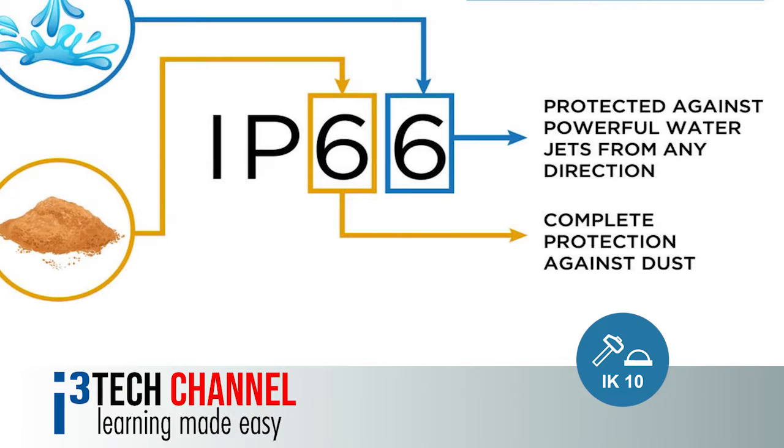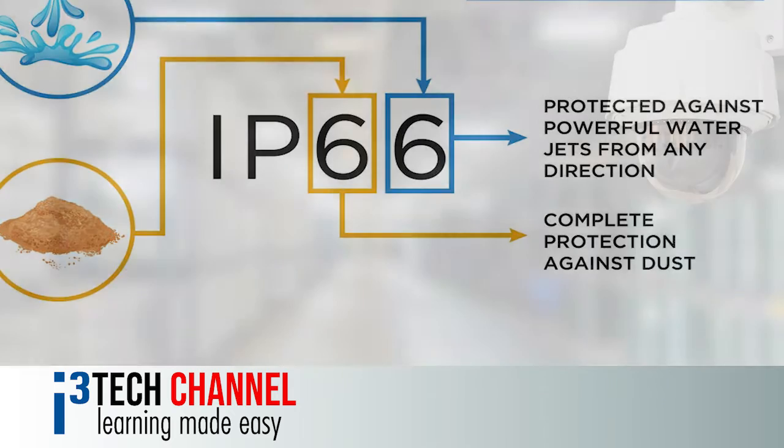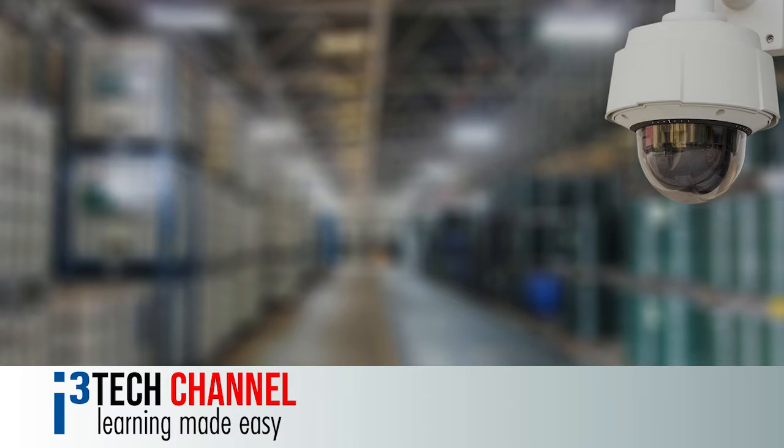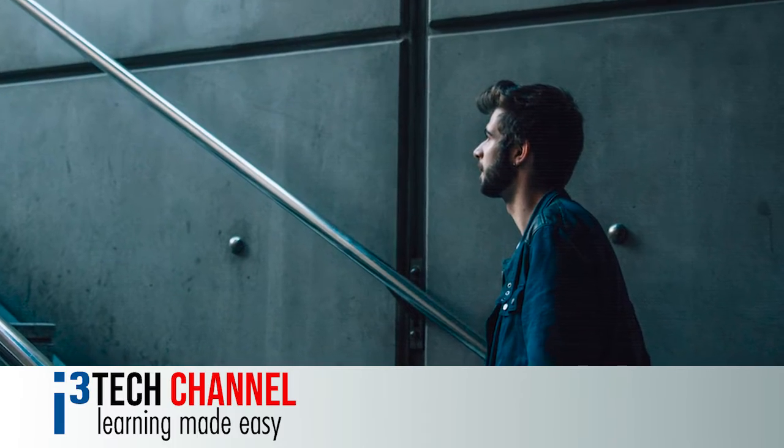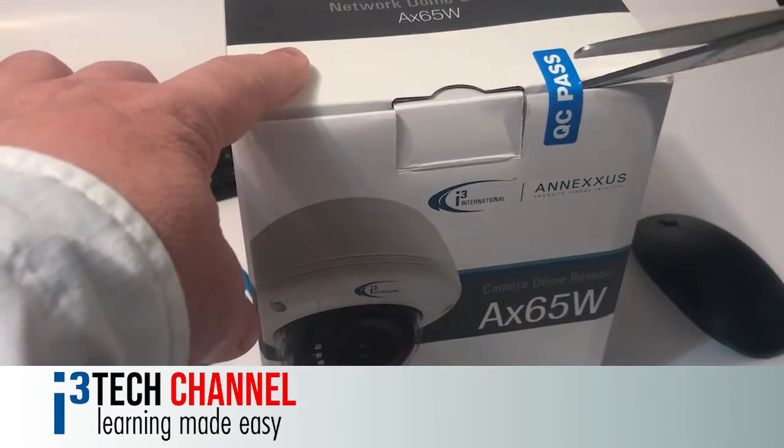It is rated IP66 and is certified IK10 vandal resistant. Bright lights can be triggered by motion sensors ensuring high quality face shots every time. Let's look at this in more detail.